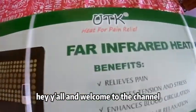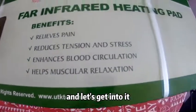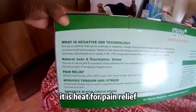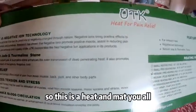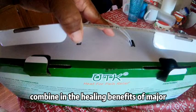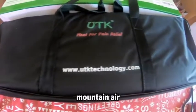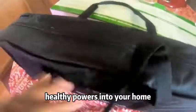Hey y'all, welcome to the channel! I wanted to show you a new product I received. This here is from UTK — it is heat for pain relief. This is a heating mat, and it is a unique multi-layer health system combining the healing benefits of major natural elements of the earth and sun with gemstones, mountain air, and water. This pad brings these natural healthy powers into your home.